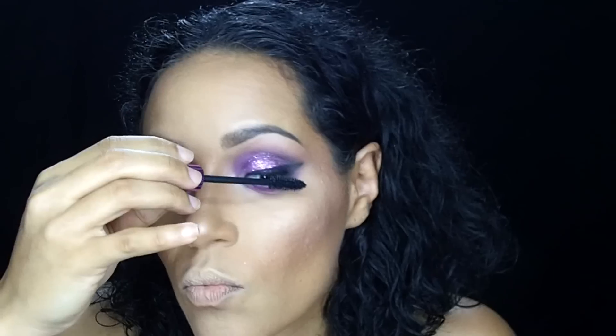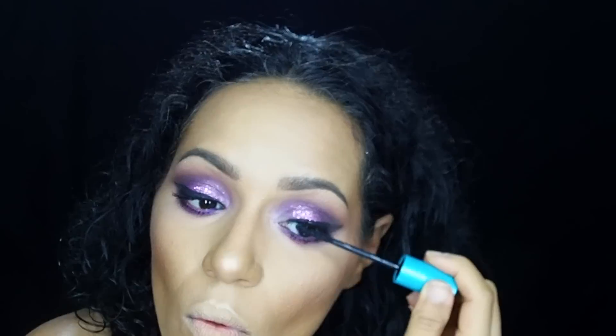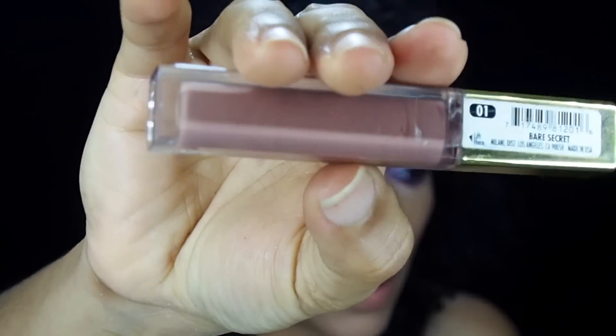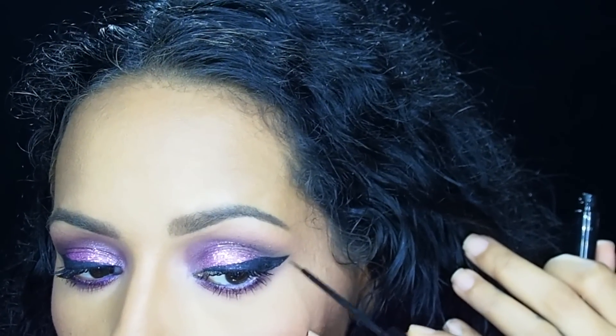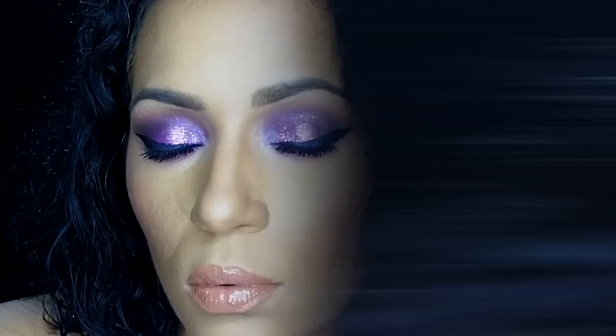I'm going to be using two mascaras for this look: the Red Blonde Lash Potion and the Purple Girl for a more dramatic look. I'm using the Wet n Wild Willow eyeliner to line my lips, and the Milani Bare Secret lip gloss to finish off the look. Of course I'm cleaning up the eyeshadow fallout that landed underneath, and thank you for watching.